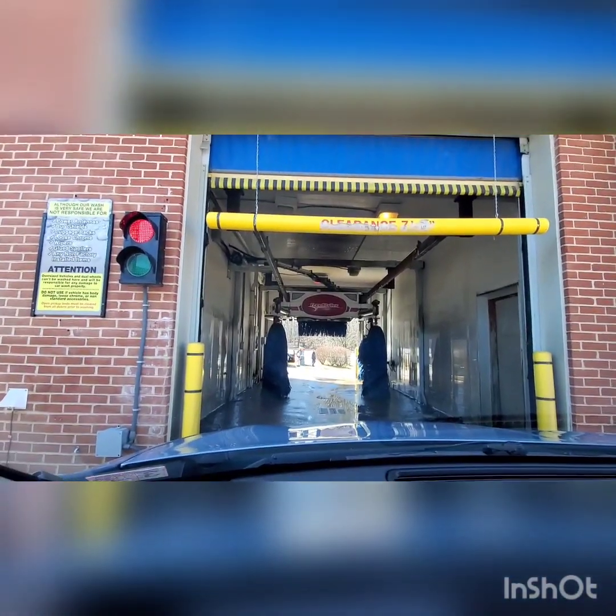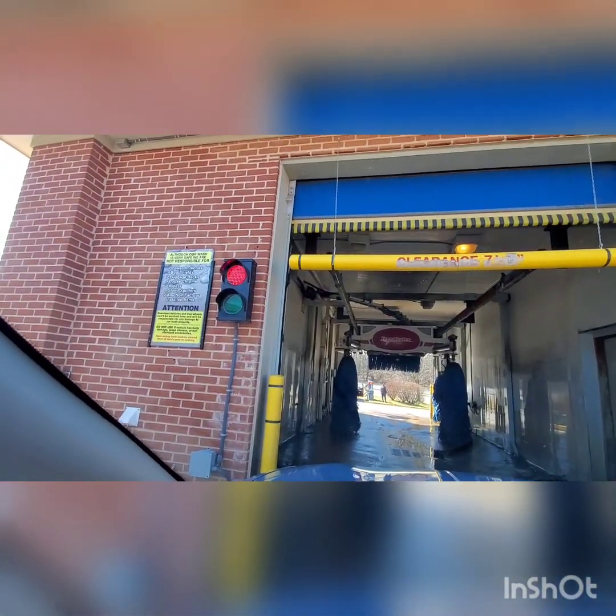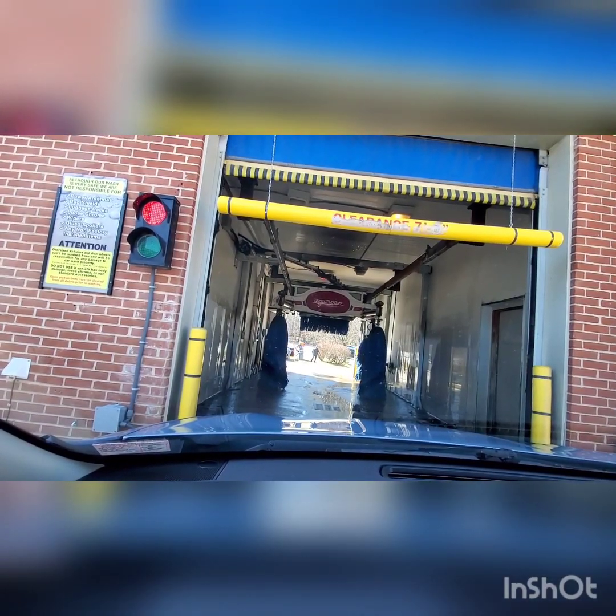When the light turns green is when you can actually go in. I know there are green lights inside the car wash bay, but the most important light you should see is the outside light. I saw one person go in — I thought he or she was about to break the car wash, but thankfully it did not break on them.